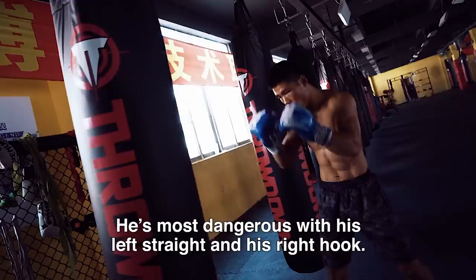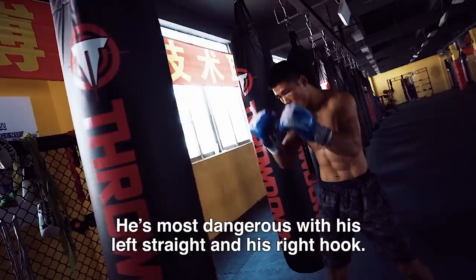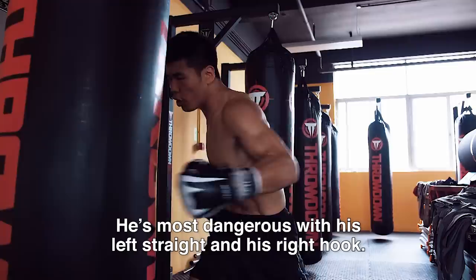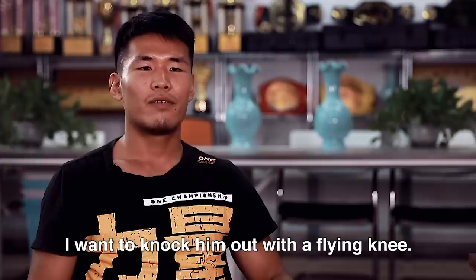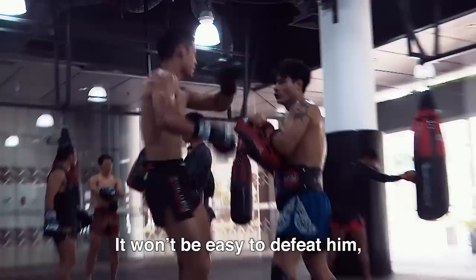I'd never miss you. It's a good one. I think the most important thing to do is with the left straight and the right hook. I think I should check it out. I hope this match will KO my opponent. I think it's not that easy to beat the opponent, but I should try to get a KO from the first round.